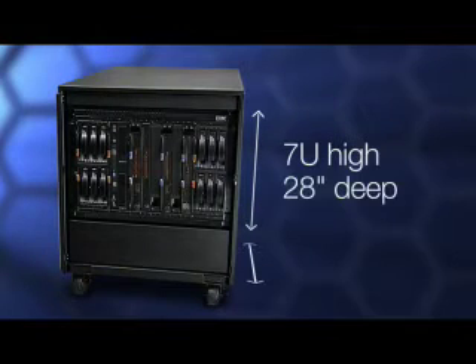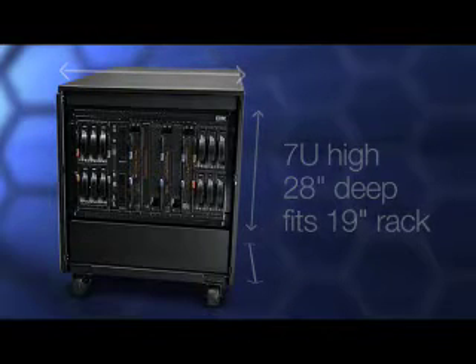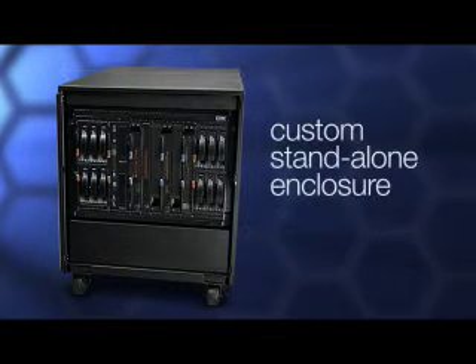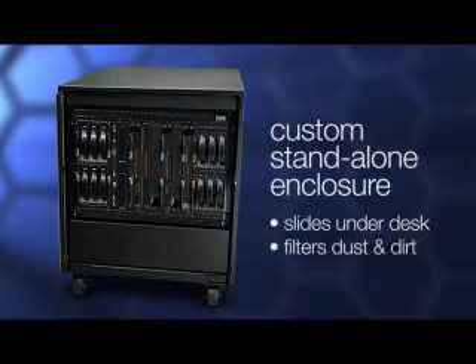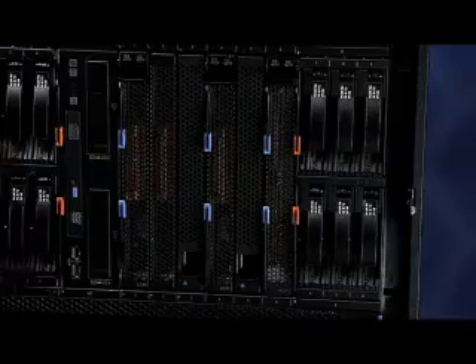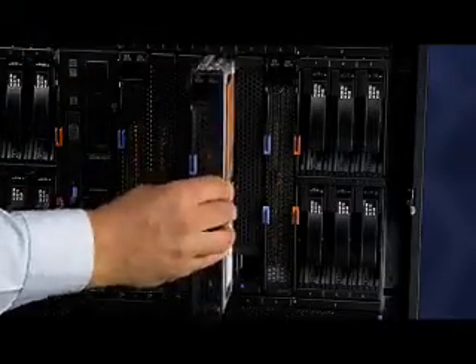It's 7U high by 28 inches deep and fits in a standard 19 inch rack. It also can come with a custom standalone enclosure which easily slides under a standard office desk, filters dust and dirt, and helps reduce noise to fit right into your office environment. It supports up to six Intel or AMD blades, the same blades that are supported in our other Blade Center chassis.